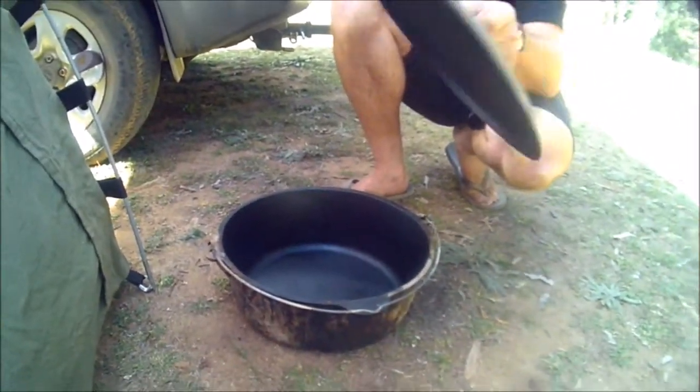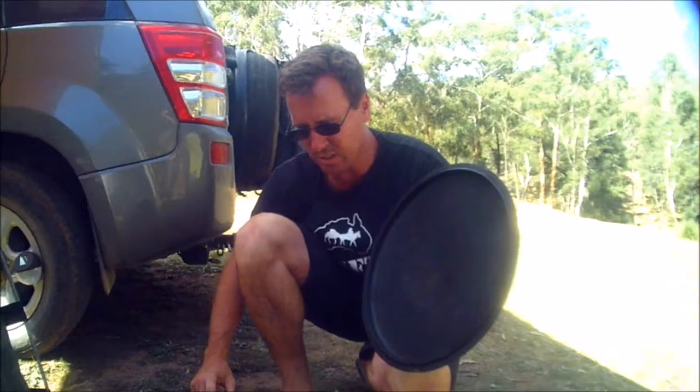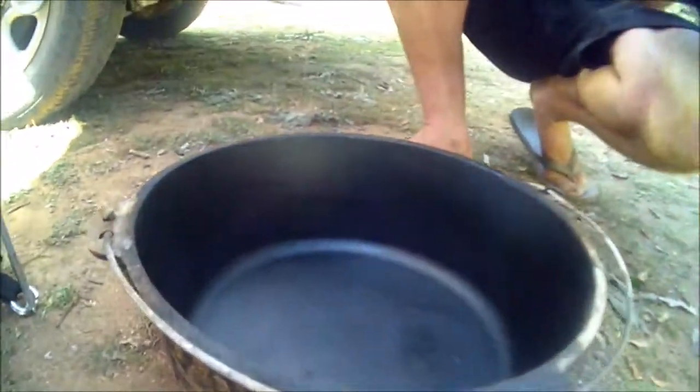You can basically cook two roasts in there, veggies, the whole lot. Very good quality, good thick cast iron steel. Came pre-seasoned, pre-oiled.